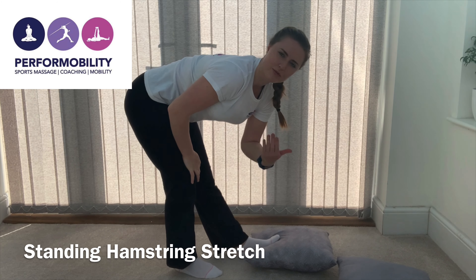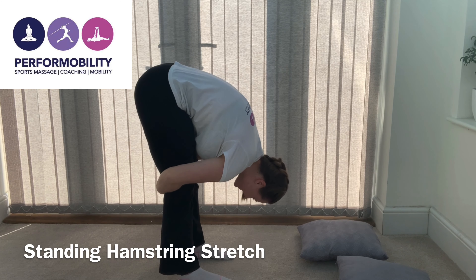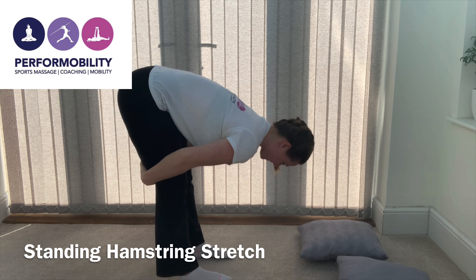From here you can progress this to a standing double-legged hug like this. Try and stick your bum out as much as you can and keep as straight a back as you can.